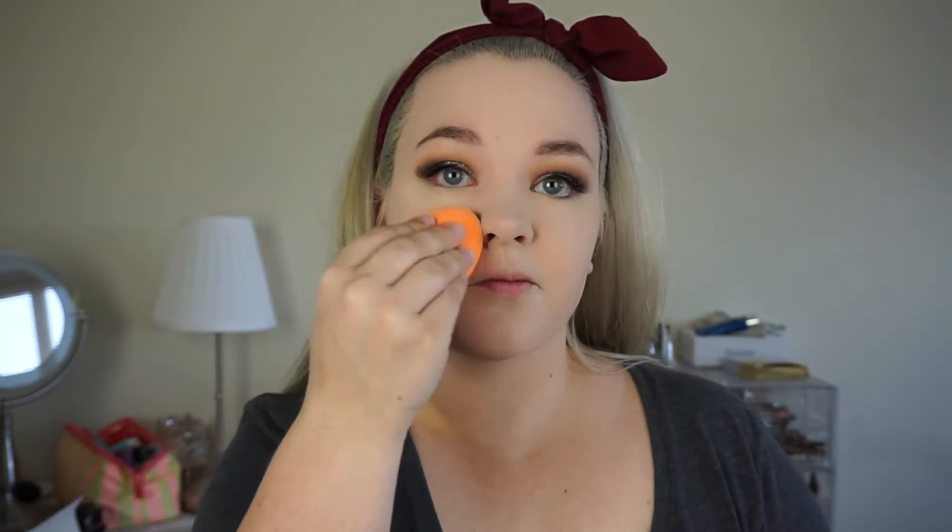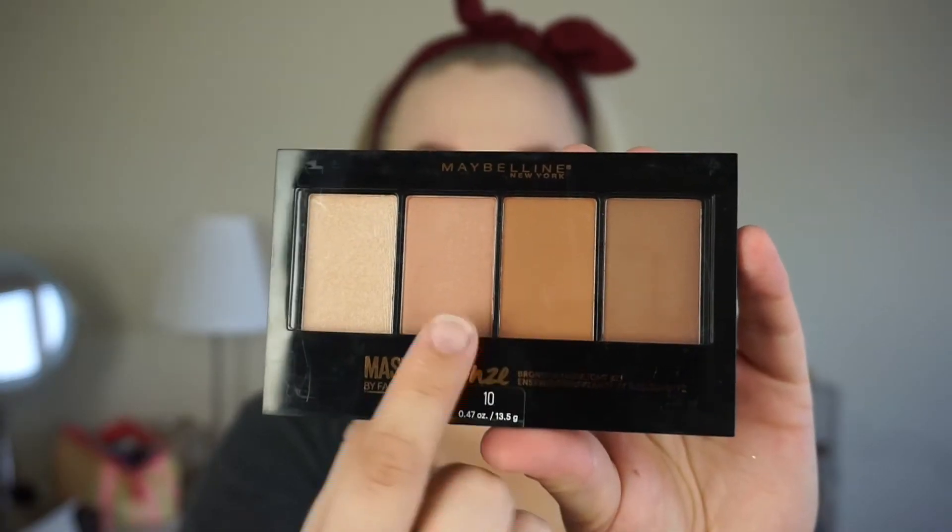I'm blending it out before taking just a little bit of the LA Girl Pro Setting Powder on a brush to set my under eye. I prefer using a brush under my eye because I feel like it gives me a more consistent look. Then I'm taking my sponge from Real Techniques and dipping it into the powder before pressing it into the foundation on my face. My problem with doing this under my eye is that it moves the concealer around too much, so I don't do that.